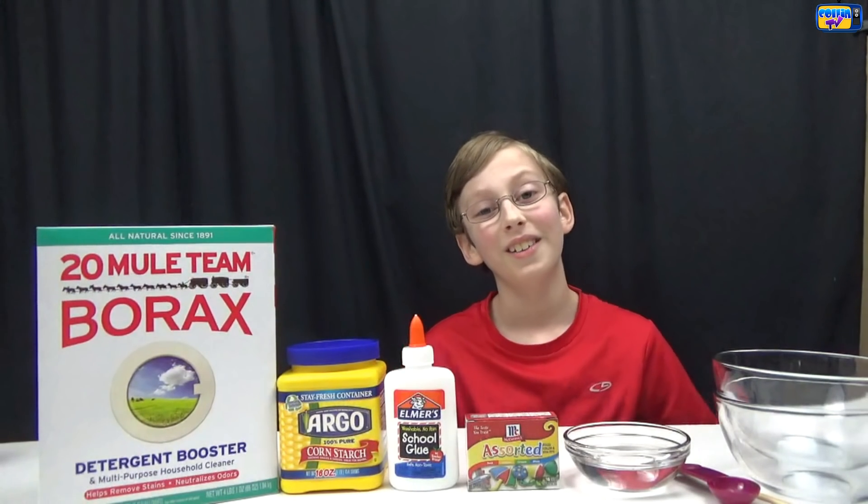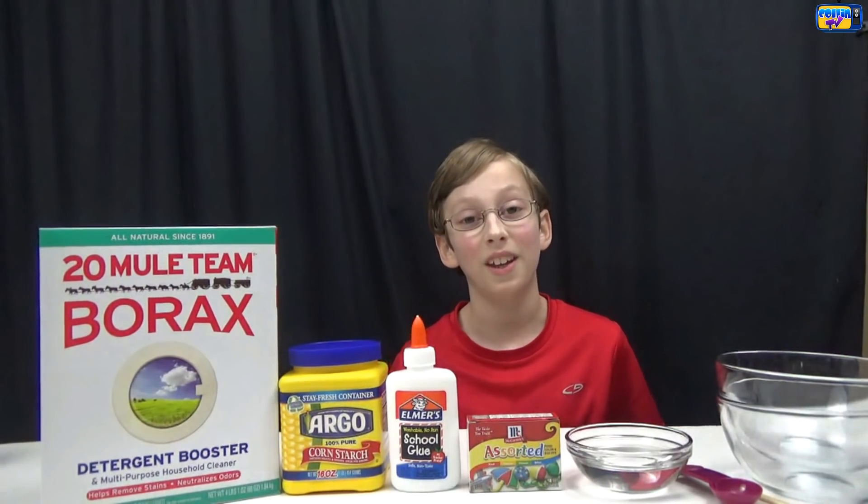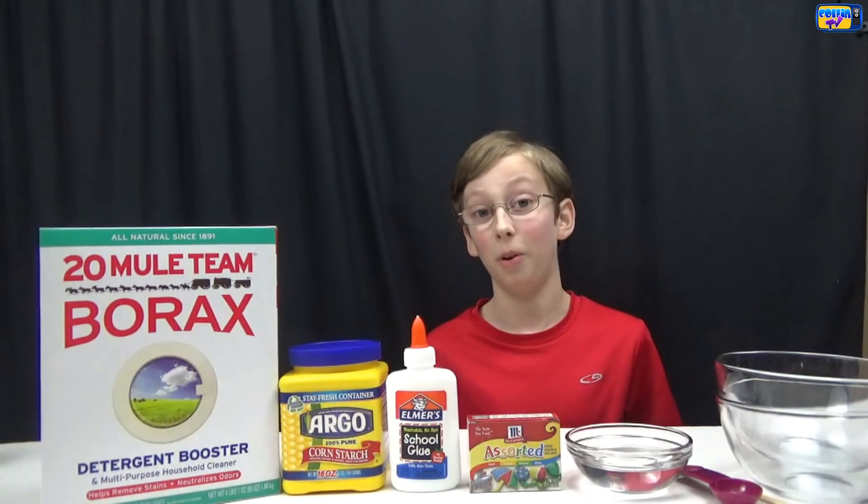Hey guys it's me Colin and today we're going to be doing another DIY. Today we're going to be making do-it-yourself homemade bouncy balls.